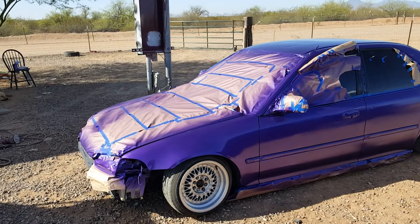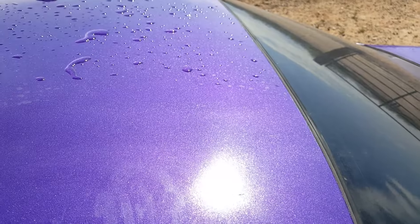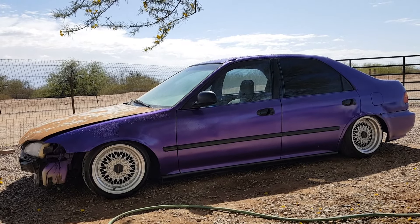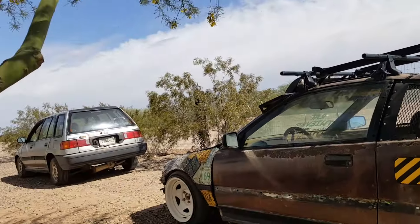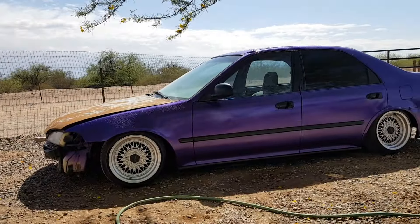Damn, that shit looks purple as hell. It's been about a week — I never really ended that video. I just hosed it off because it's hella dirty. I really like the way the paint came out. I know I didn't get into too much detail on how to paint it — I'm gonna make another video because I'm about to paint these rims right now, so I'll go into more detail on that.